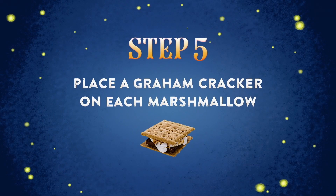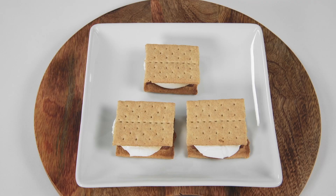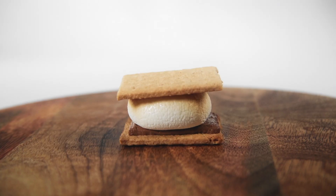Step five: top each s'more with another graham cracker and enjoy. There you go. Perfect.